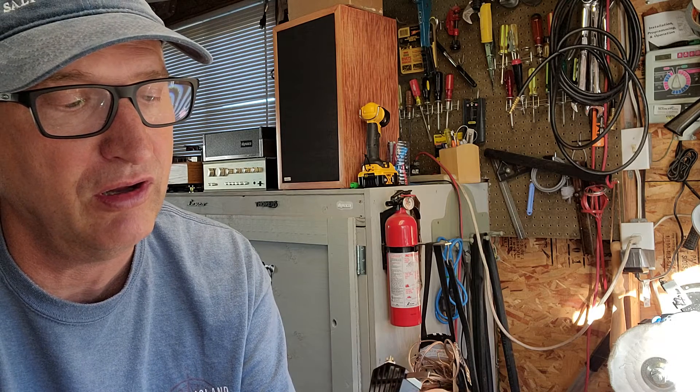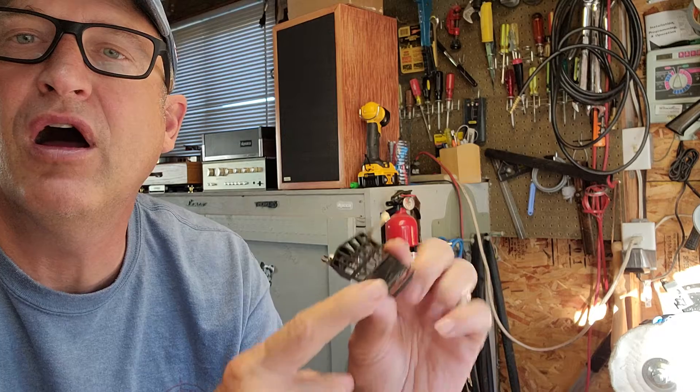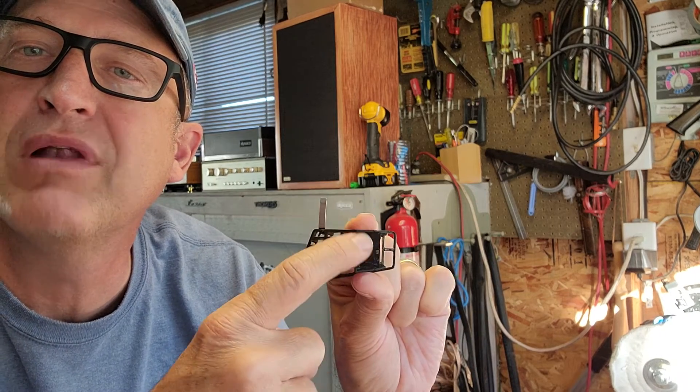I'll explain why. Here is the standard head shell. If you remove this plate carefully — carefully so you don't bend it, because once it's bent you can't hide the crease — you've got to be very, very gentle in pulling these things off to keep the shape in good cosmetic condition. Once you pull that off, it's just light glue or double-sided tape that holds it on, so it does come off quite easily. You just have to be patient.